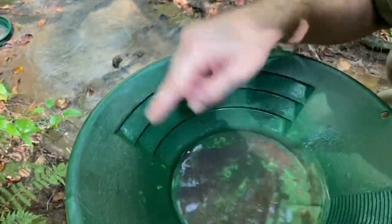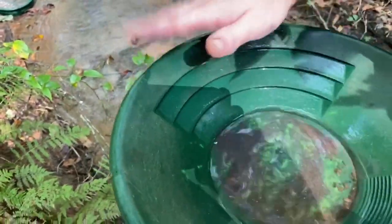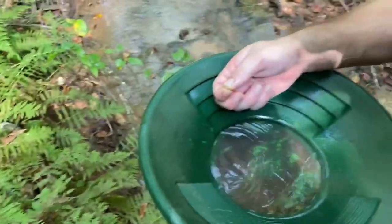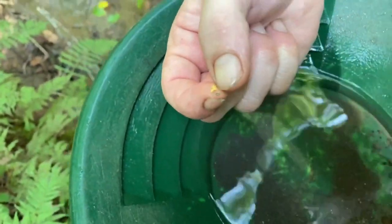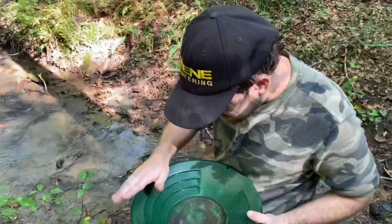Beautiful! Oh, there's a third one there — that's a nice little flake. It's a picker, it's flat, but look how jagged — that did not travel far. Beautiful auriferous gold. Not bad for a couple of scoops.